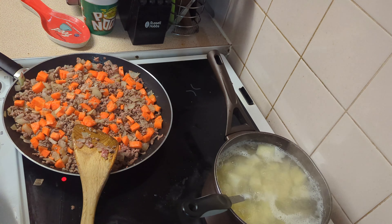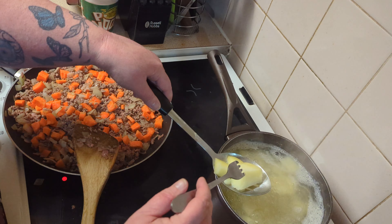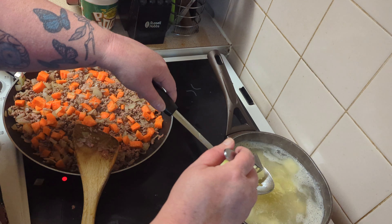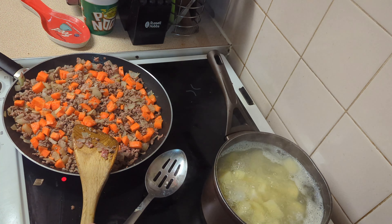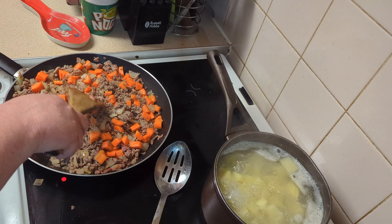Our potatoes are getting there, so I'll give those a quick check. To check if they're ready for mashing, you find one of the bigger pieces and you put a fork in it — if the fork goes in with very little pressure, they're done. I'm going to take those off the boil now.